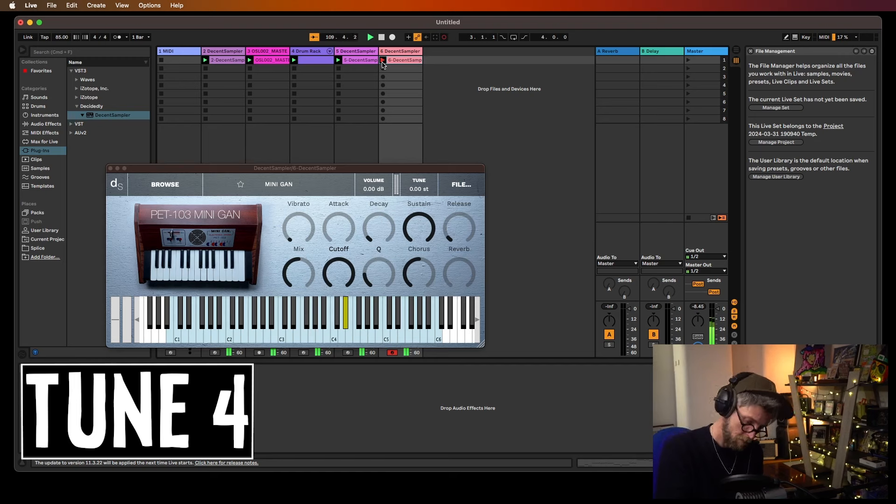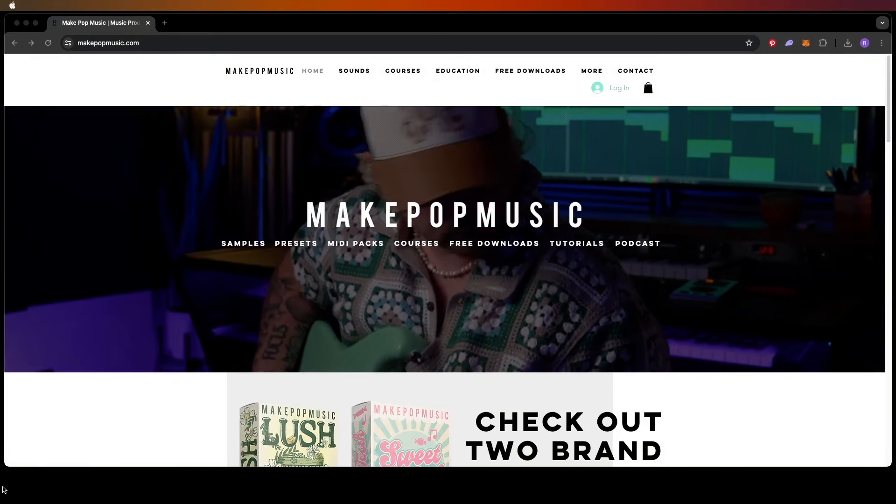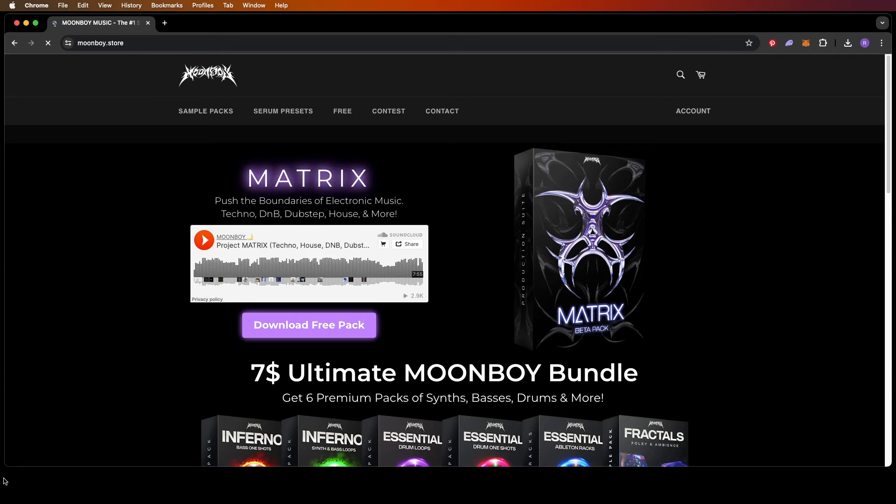Look at that — Mini-Gam, and that looks so cool. The type of music you're making will obviously determine what creators you gravitate towards. I love all these wonky sounds, but if you're making pop music then maybe you should check out the aptly named Make Pop Music, or if you're into drum and bass maybe it's Moonboy.